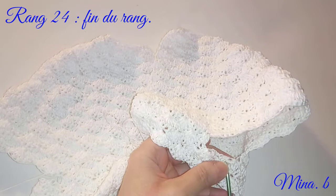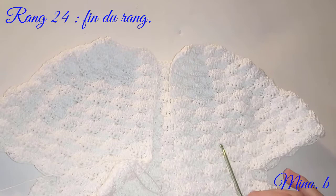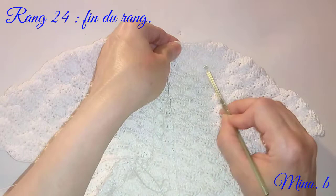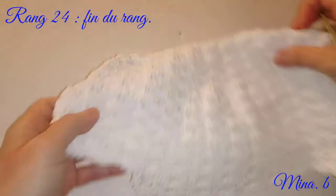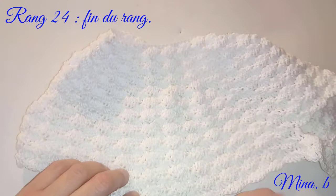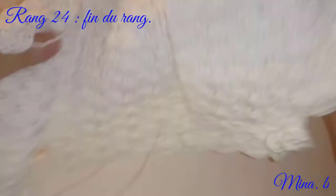Je vais compter avec vous : 1, 2, 3, 4, 5, 6, 7, 8, 9, 10, 11, 12, 13, 14, 15, 16, 17, 18, 19, 20, 21, 22, 23 et 24. C'est bien 24 rangs. Donc vous faites en tout 24 rangs. Je vais mesurer avec vous pour que vous puissiez voir à quel moment vous arrêtez de travailler votre corsage. Nous avons ici 18 centimètres. Au niveau de l'abdomen, j'ai environ 24,5 cm, donc 24,5 fois 2 ça fait 49. On a pour un tour de poitrine de 49. Je crois que c'est correct.